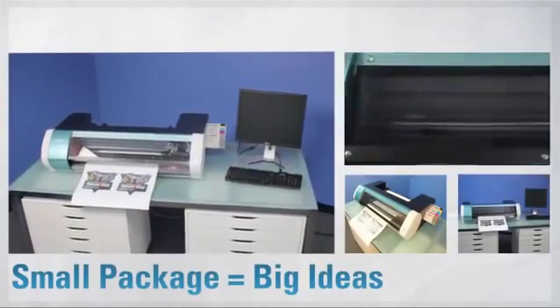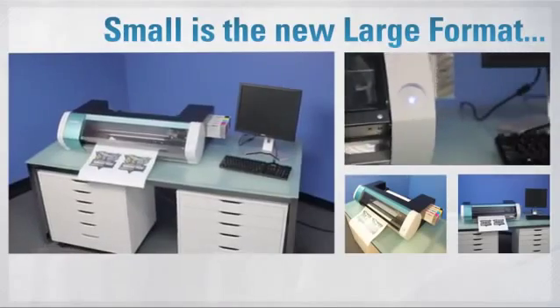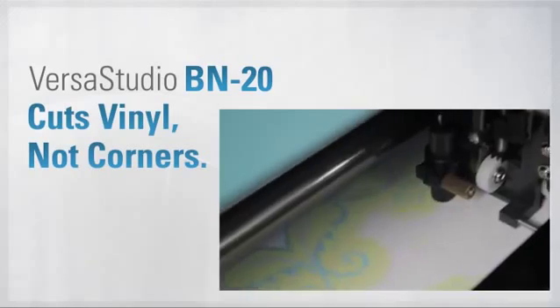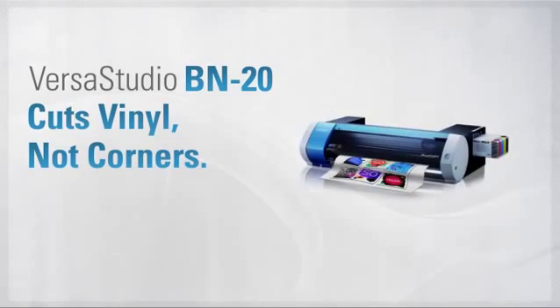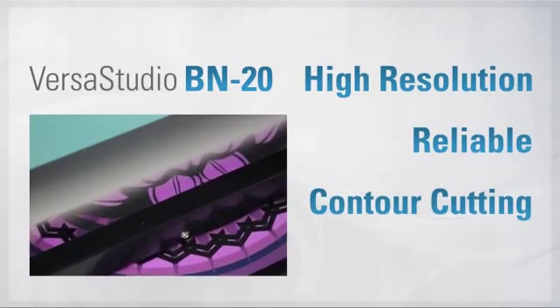Plus, the BN20 is amazingly compact — it can fit almost anywhere. The VersaStudio BN20 delivers small size but incredibly high resolution, high durability, integrated contour cutting, and metallic ink.